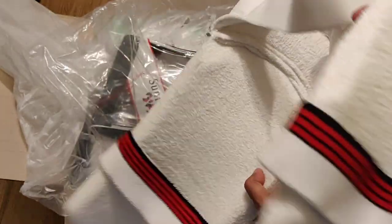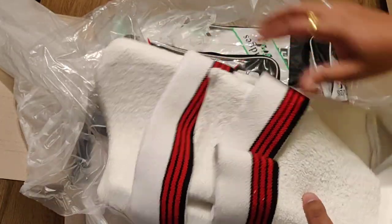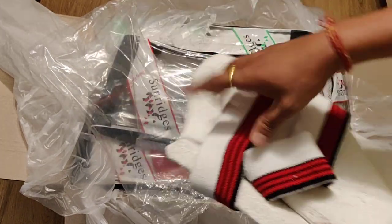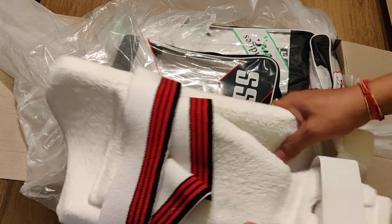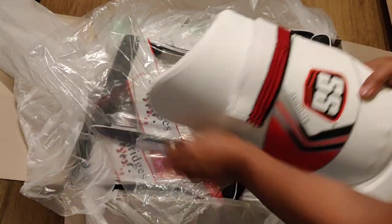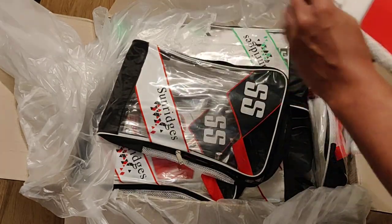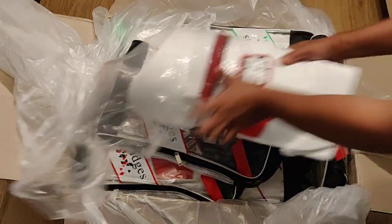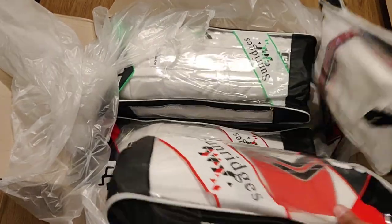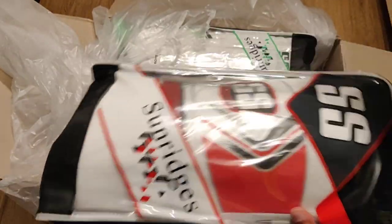This is the inner thigh pad. Some people like to have the combo of thigh pads so they don't have to worry about the inner and outer separately — you can just buy this one. I will put the price on my website. We have three thigh pads total, so you can order from my website.